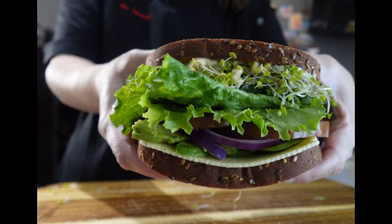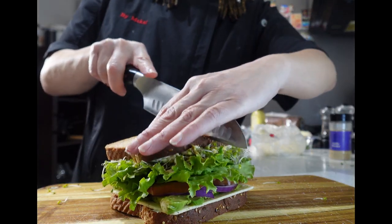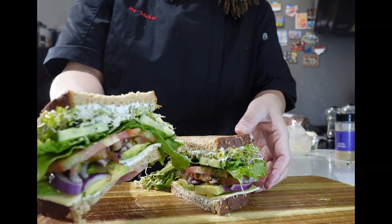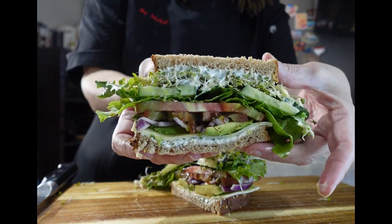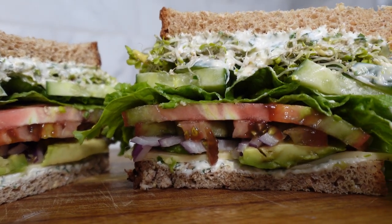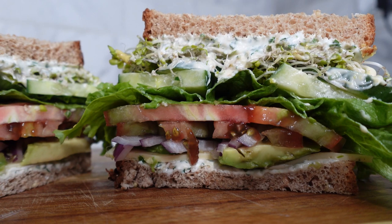This sandwich is ready to be devoured. Here it is — our finished product. Look at all those beautiful fresh layers. It's nice and crisp and creamy. This veggie sandwich is addicting. Bon appétit, enjoy while you eat.